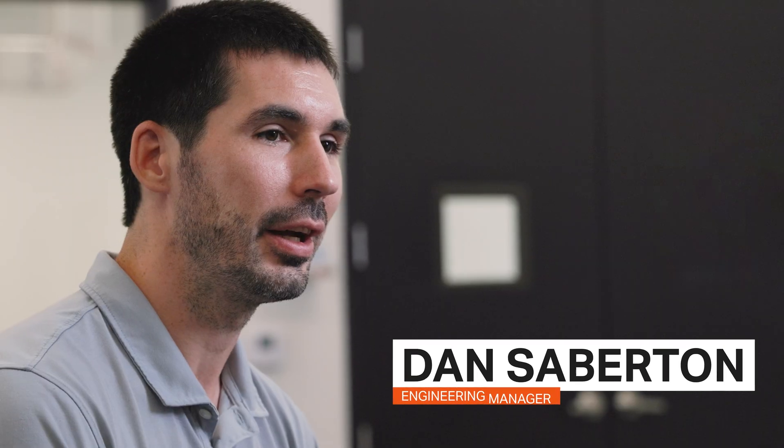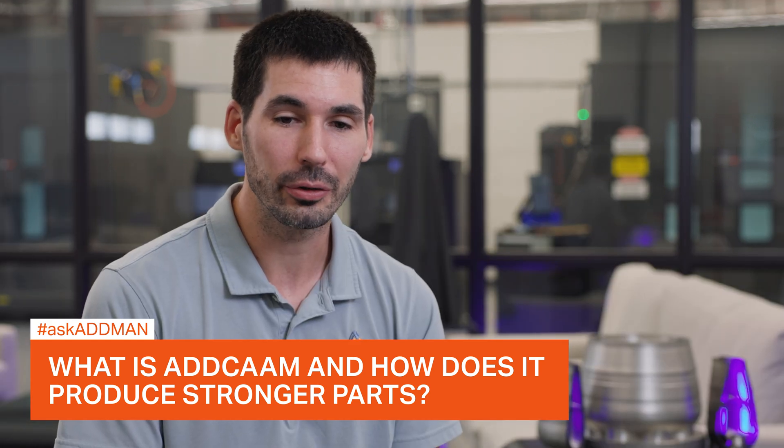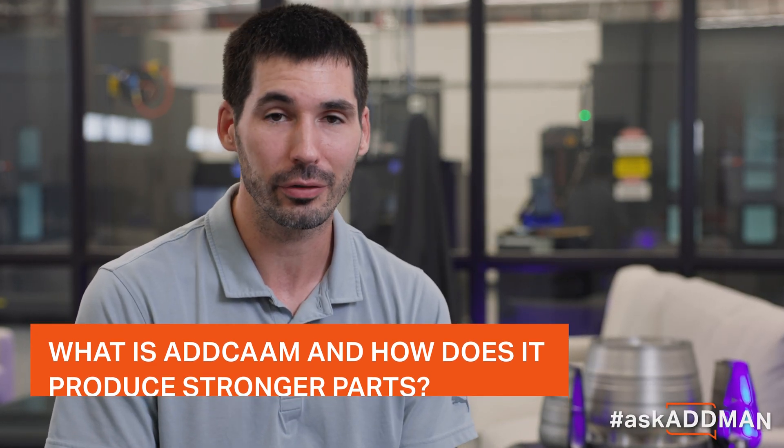Hi, I'm Dan Saberton, engineering manager here in Fort Myers, Florida, and today I'm going to be talking about our AdCam software, which is an FDM printing software. What we're doing with this is printing much stronger parts than your traditionally printed parts — in fact up to twice as strong in certain cases.